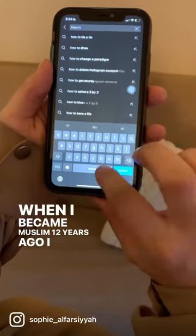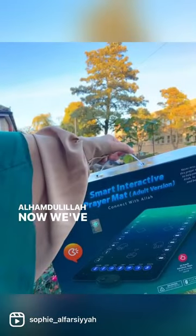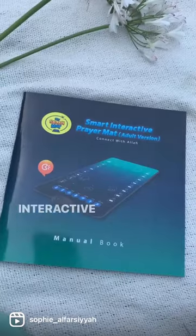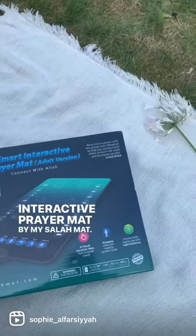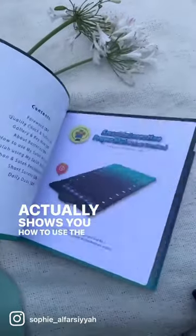When I became Muslim 12 years ago, I had to use YouTube to learn how to pray. Alhamdulillah, now we've got other methods such as the Smart Interactive Prayer Mat by MySalaamat. It also comes with this informative manual booklet which actually shows you how to use the mat itself.